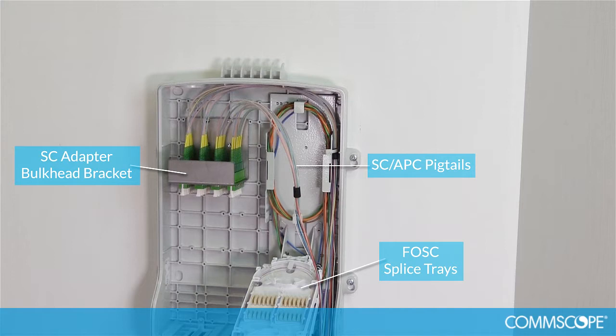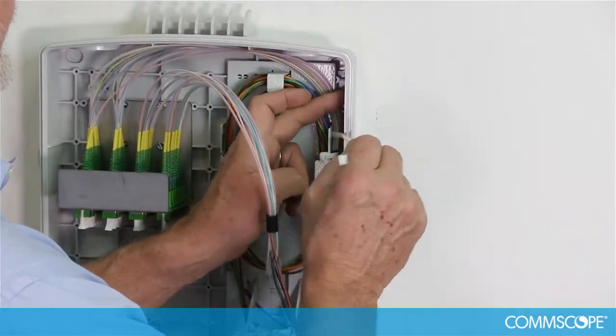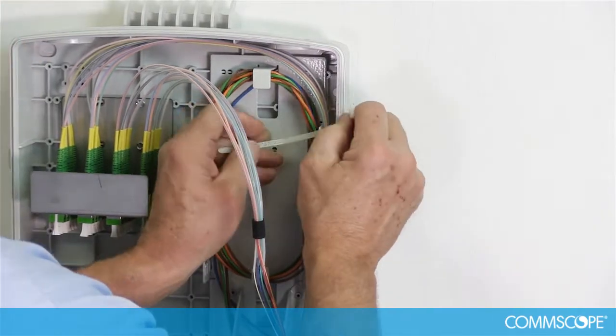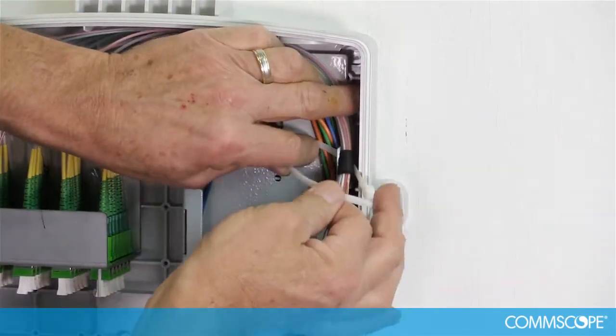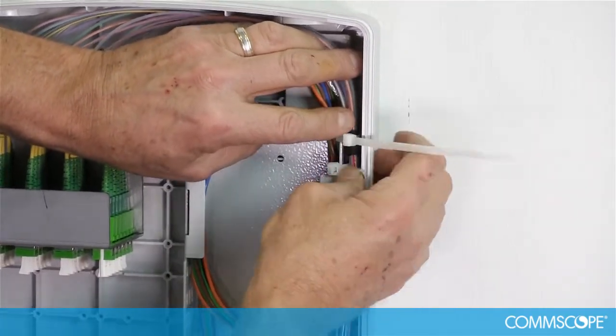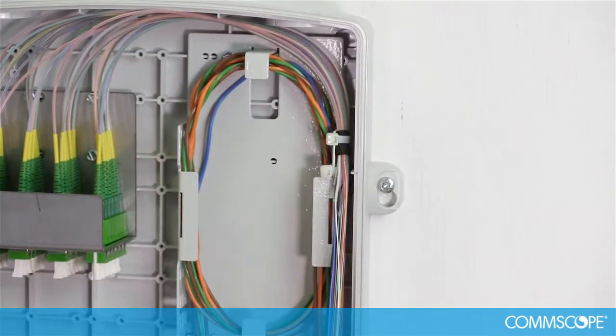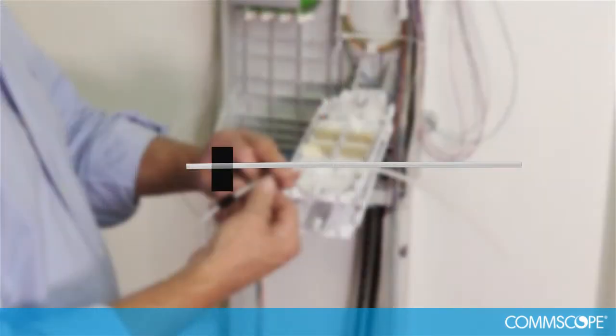Prepare the pigtail cables by cutting the tubing to a length that will allow them to tie off onto the right side of the splice tray basket. Wrap a piece of foam around the bundle of up to 12 pigtails. Two bundles of up to 12 pigtails can be secured to the splice tray basket. When attaching the first bundle, make sure the second bundle can be easily secured to the top of the splice tray basket. Cut off the tie wrap tail.